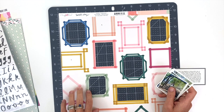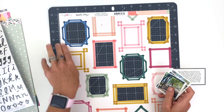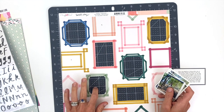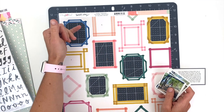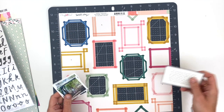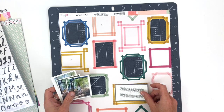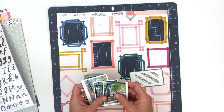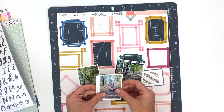Because the frames aren't a normal picture size, you could probably get away with printing them three by four if you didn't want to get technical. I would just make sure the focus of the photo is centered so it doesn't get cut off by the frames. I did the same thing for my journaling, and now I'm going to get started putting this layout together.